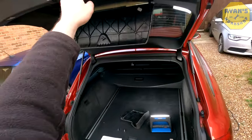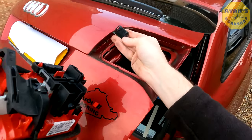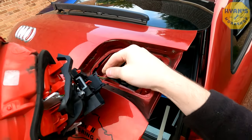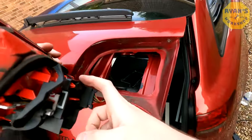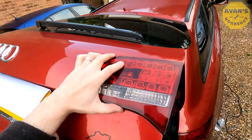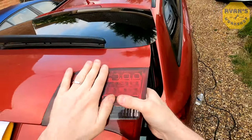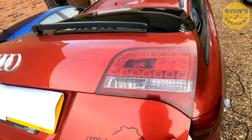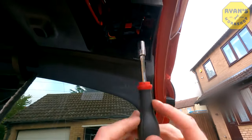Close the boot down a little bit again. Plug the connector back in — it only goes one way as it has two slots matching two slots on the unit — and make sure it's clipped and secure. Then go ahead and pop the light unit back in. Be careful that the top part doesn't foul on the body; you may need to guide it from the back. Apply a bit of pressure and you'll hear it clip in. Once that's clipped, open the boot fully back up.